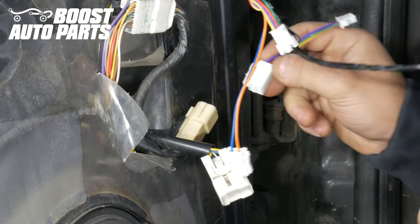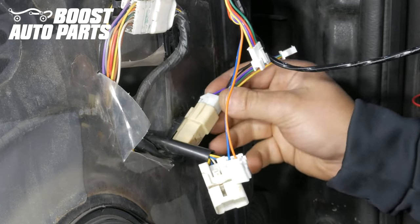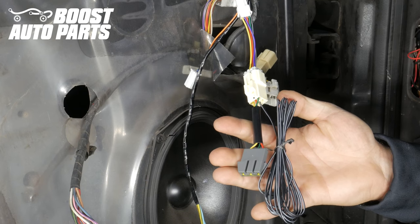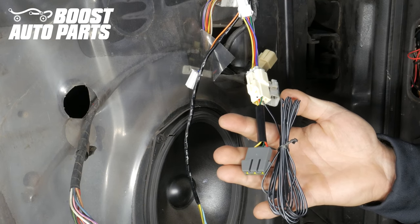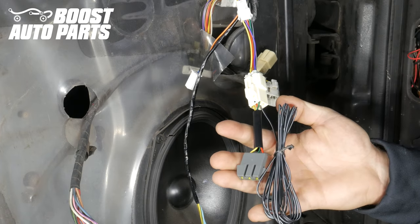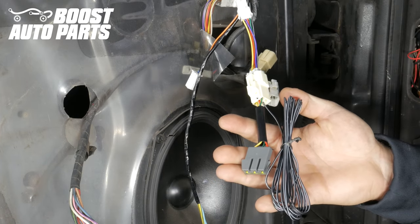Plug your new Boost Auto Parts mirrors into the connector for the mirrors on your door. Depending on the year of your truck, you may have an adapter harness included in the Boost Auto Parts kit — plug it in if it's not already plugged in. It's only needed for some model year vehicles, but your installation procedure will still be the same.